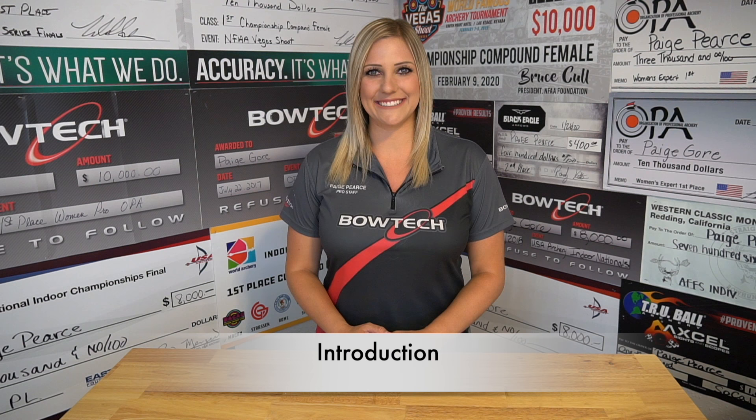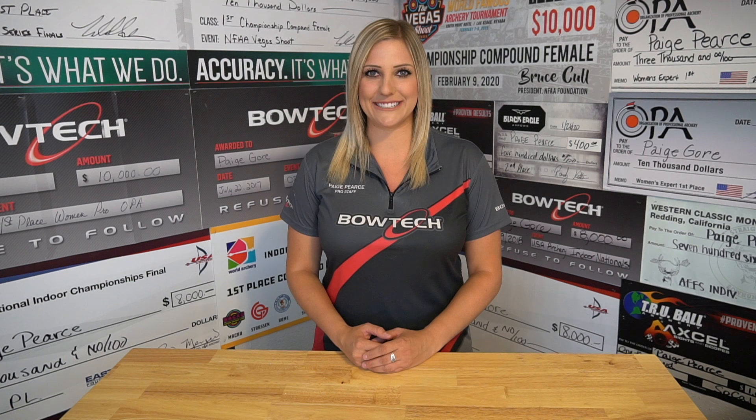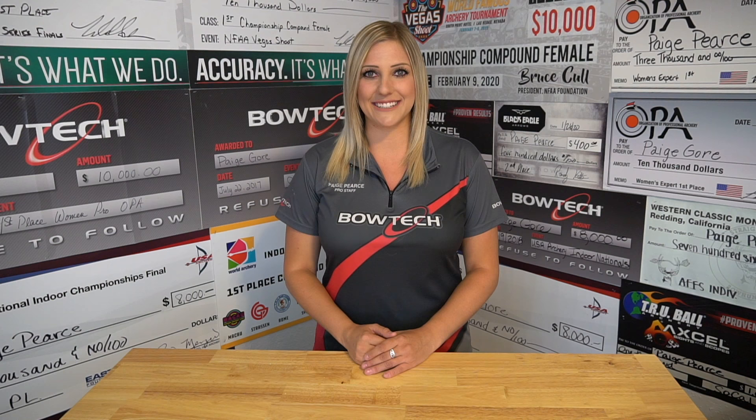Hey guys! Welcome to InSight. I'm Paige Pierce, world champion professional archer and member of the United States archery team. I just want to start by saying that I know there are so many different ways to set up a bow and shoot a bow, and I am never going to say that my way is the only way or the best way. I simply want to teach you the tips and tricks that I have used to find success along the tournament trail.